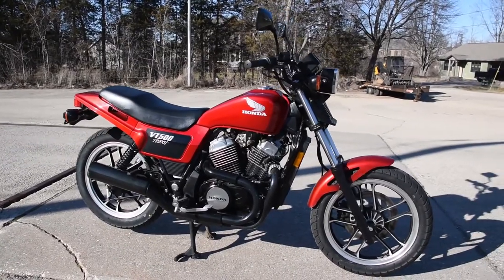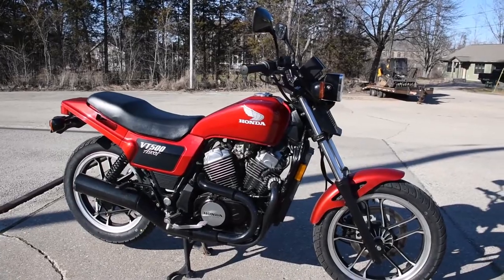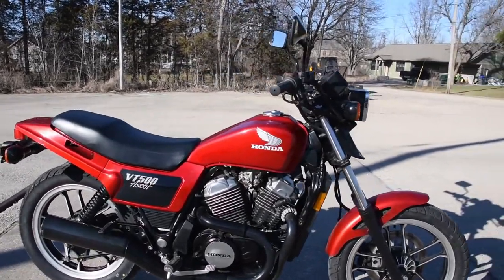Here we have the Honda Ascot VT500. This is a very lovely original example, fully serviced in preparation for the sale.